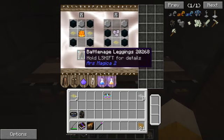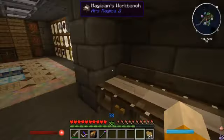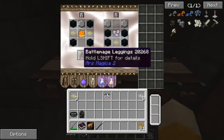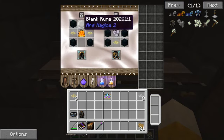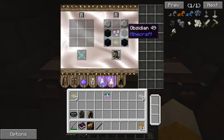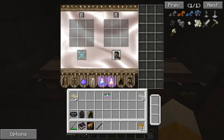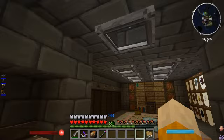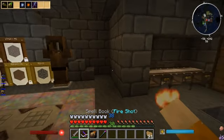Then there's battle mage leggings which gives you a little bit of fire protection - wait, did I just hear an enderman in my house? Battle mage leggings gives you a little bit of fire protection. It's four pieces of obsidian, two gold inlays, fire essence, and a blank rune. Last but not least is the battle mage boots - four obsidian, two blank runes, one gold inlay, and air essence. This gives you pretty much the same thing as feather falling: just before you hit the ground at the last second. It's awesome. All right, let's go find this enderman.